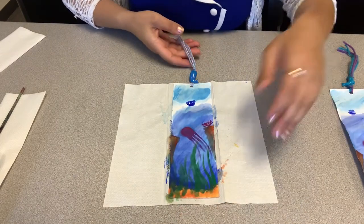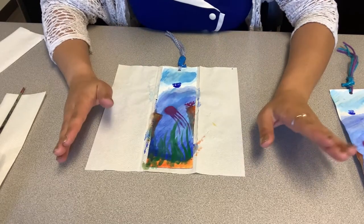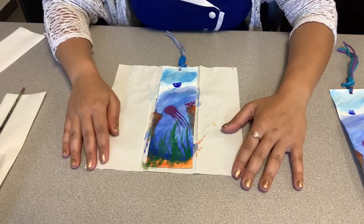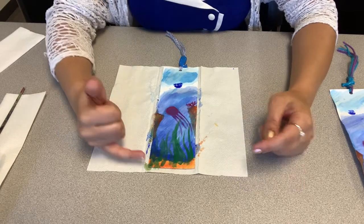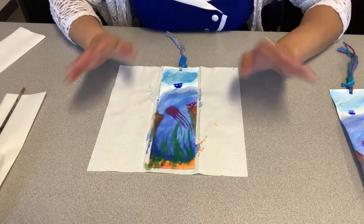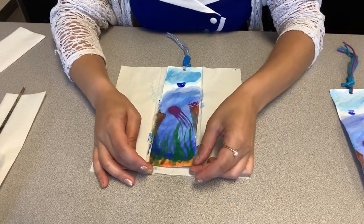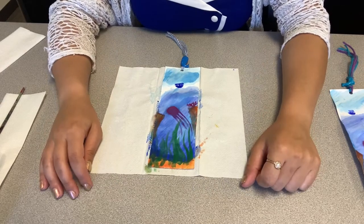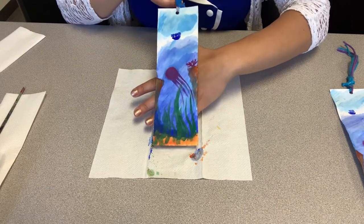Go ahead and let your bookmark dry, and when it's completely dried you can then use it. Even better, if you have a laminator at home, it would be great to laminate this portion — that way the paint never comes off. But that is entirely up to you. Just let it dry, and then you can use your sea bookmark.